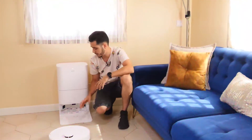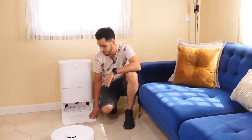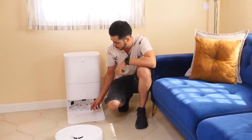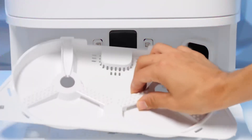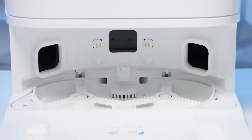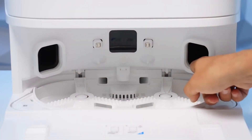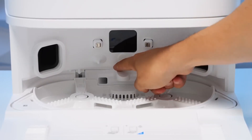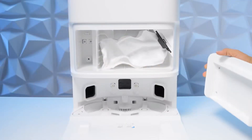Moving on to the base, at the front we have the ramp which came separately and was not pre-installed. Just like the mops and the brush, the tray can be removed so we can clean out the dirt whenever necessary. Below are the contact points and at the front the area for suction to pick up and remove all the mess. In the center we have the drawer where the dust bag goes.